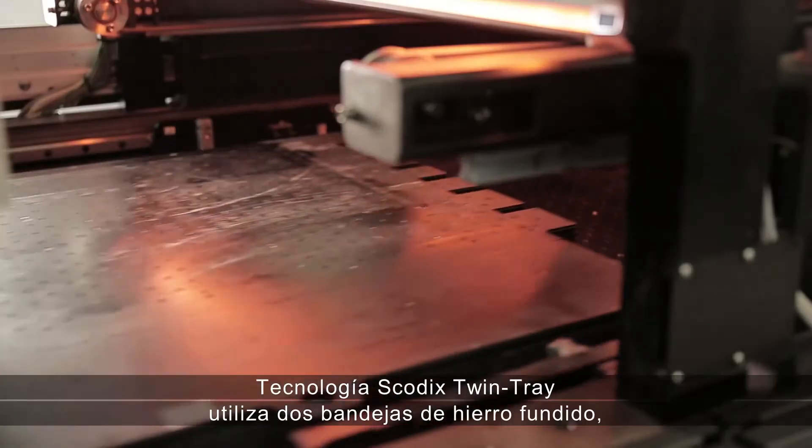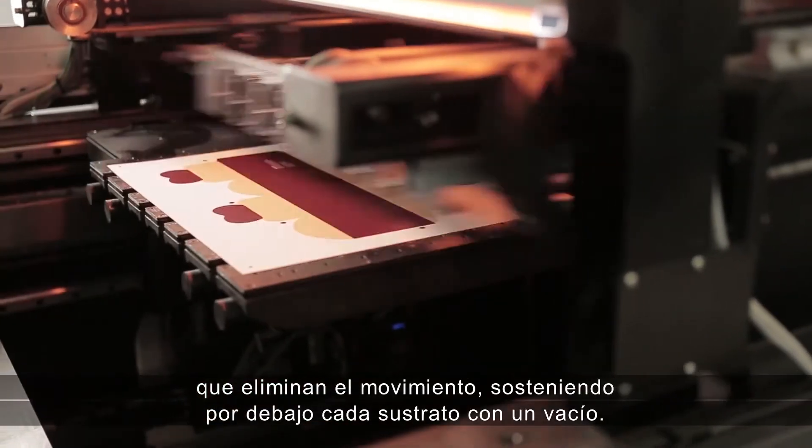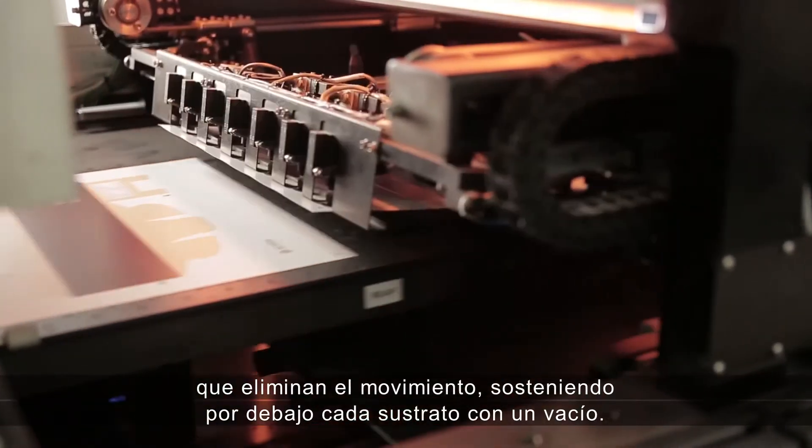SCOTIX Twin Tray technology uses two iron cast trays, eliminating movement by holding down each substrate with a vacuum.